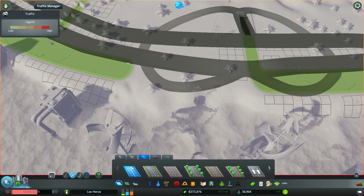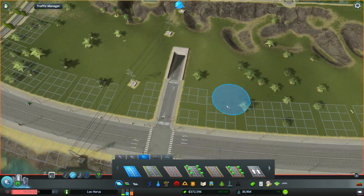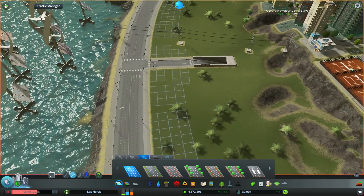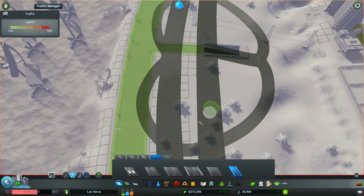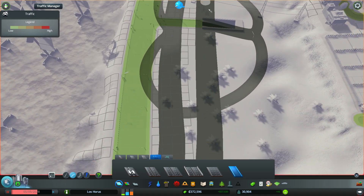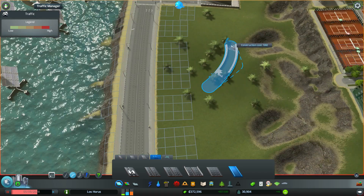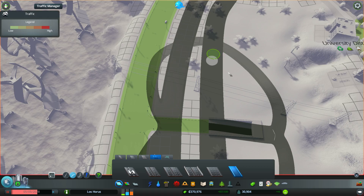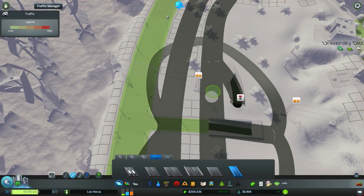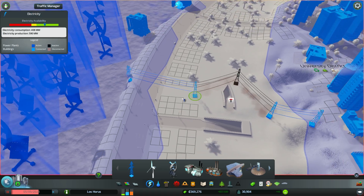Basically the on and off ramp are now right next to each other. There we go — that's at least the on and off ramp for the outside lane, and now we just need a different one for the inside lane. You're gonna go that way, so you need to split off probably somewhere over here, and we are gonna go somewhere over there, and we need to be reconnecting this.